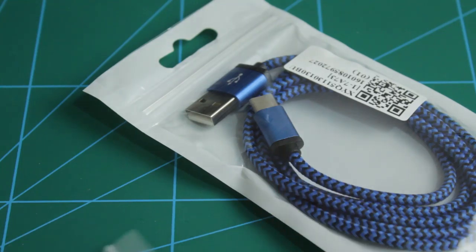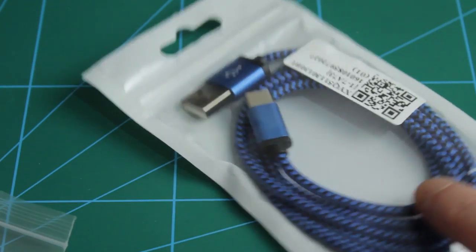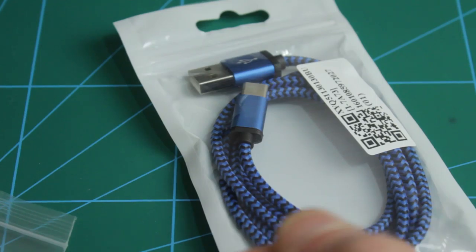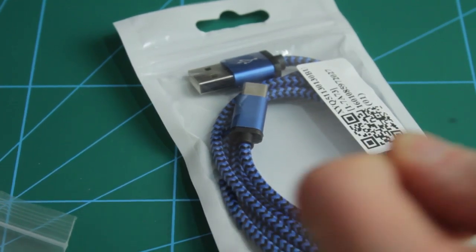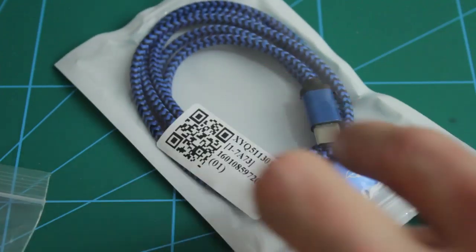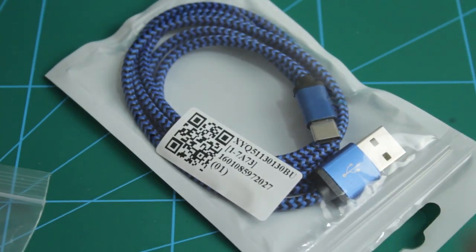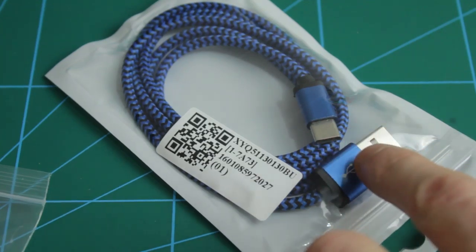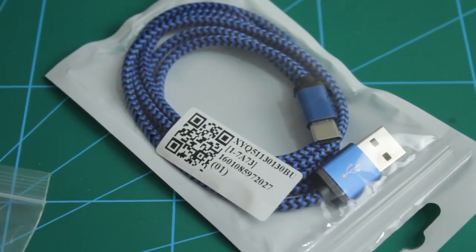While hunting around for those micro chargers I stumbled across a USB-C cable — one where you can turn it either way, so it has connections on both sides. I don't have anything to plug it into yet, but it was only a pound. I really wanted to have a look at what the connectors are like and see if I could buy any female connectors for putting onto boards I prototype in future.